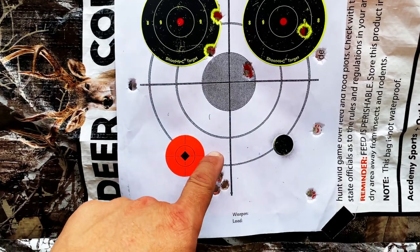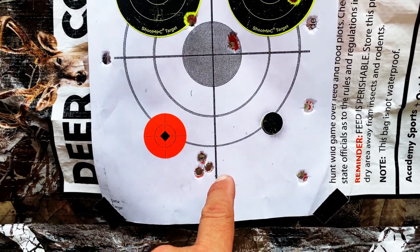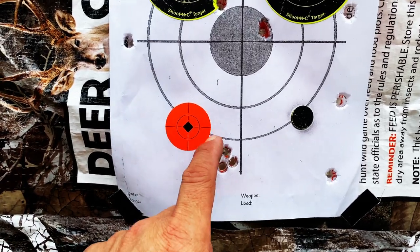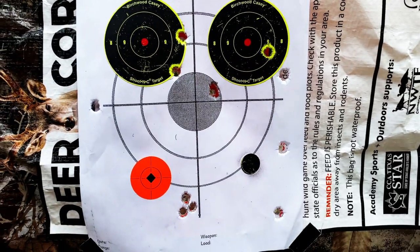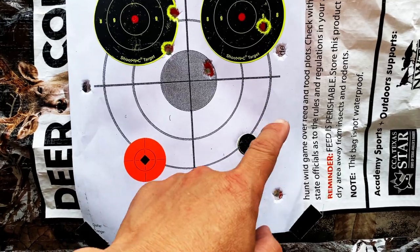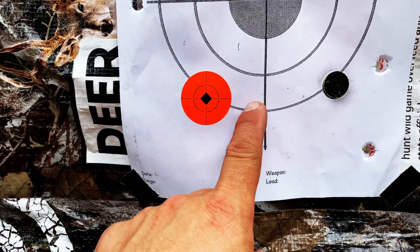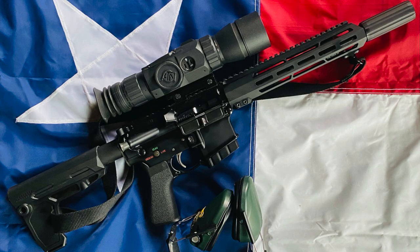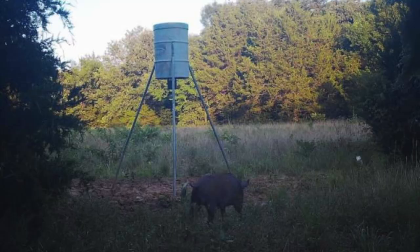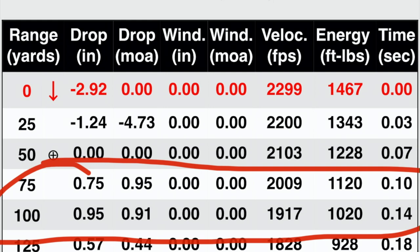I'm really liking this load development. Group three had the worst velocity spread but that group is incredible, and at the distances I'm going to be hunting that's going to be a lot better. The best velocity consistency had only one fps difference. The hottest load's group just isn't acceptable, so we'll go with group three. I'll probably have to stick to the five round magazine. I built this AR pistol for hunting under 80 yards, and with this custom load I'm still getting close to 2000 feet per second delivering just over a thousand foot-pounds of energy. Stay tuned for my next hunting adventure.